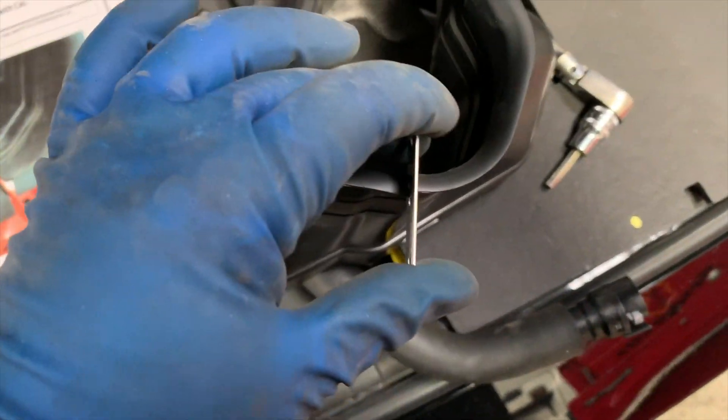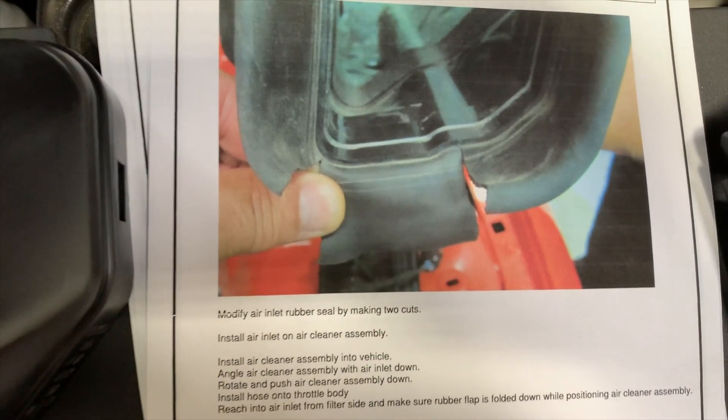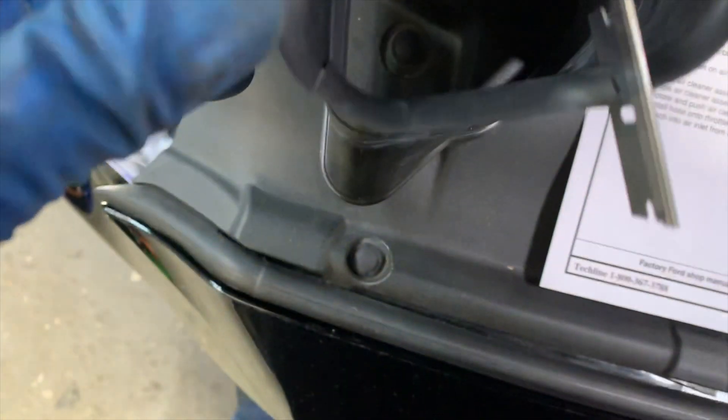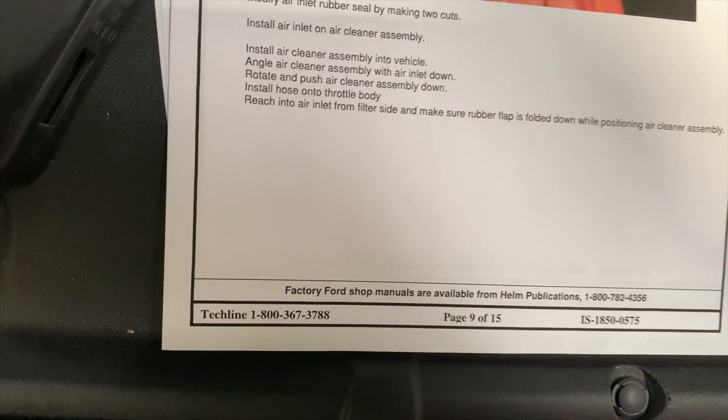Let's get this throttle body on here and get the intake on. The next thing we have to do is trim this rubber here on the air intake. You can see in the instructions — basically just a slit on either side at those points. We've already made a preliminary cut there, and you can see the blade — we'll just bring that all the way down. Makes a little flap, which makes it easier to install that onto the vehicle.